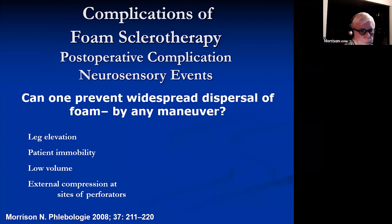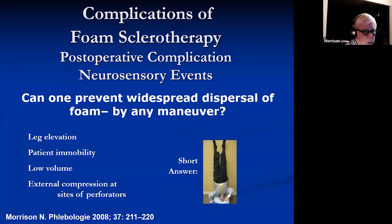Is it possible to prevent widespread dispersal of foam by any measure — leg elevation, patient mobility, low volumes, external compression of perforators? All those may help, but the short answer is you can stand on your own head if you want to. It's very hard to completely prevent all of these.